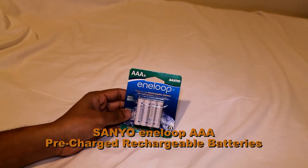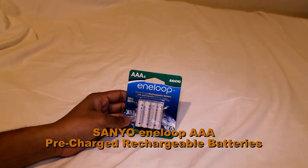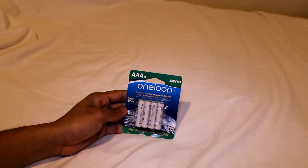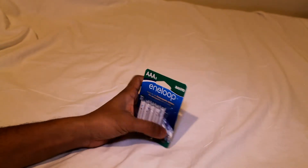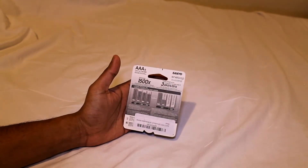Hello everyone, today I'd like to do a quick unpack, unwrapping of the in-loop AAA battery from Senyo. This is a rechargeable battery but pre-charged. It's 1.2 volts at 750 mAh. These can hold charge up to 3 years according to manufacturer specs.